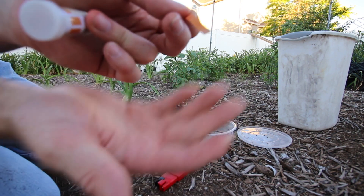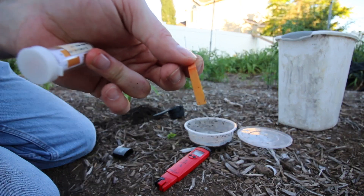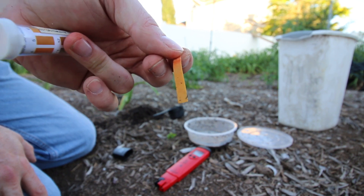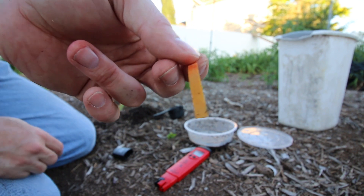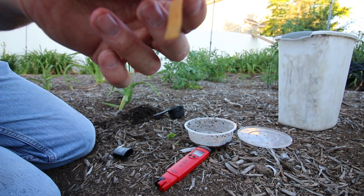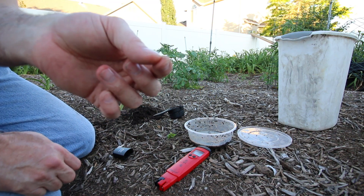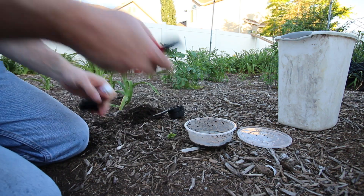In about 30 seconds the pH strip starts changing colors. It's showing a little yellow, which means around 7. So it's reading about 7 to 7.8 — still a little high. It could stand to come down a whole pH level at this location to get it to 6.5.